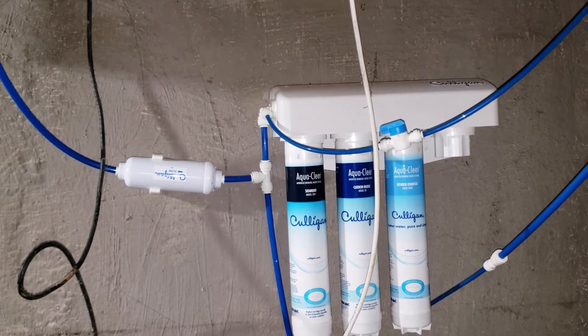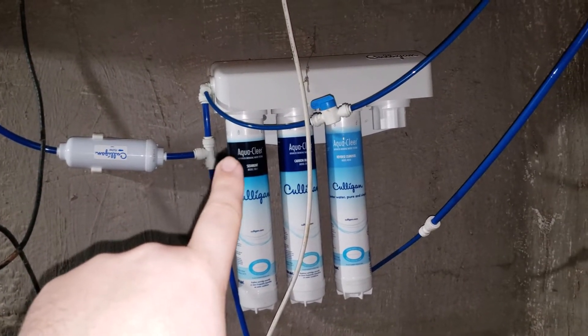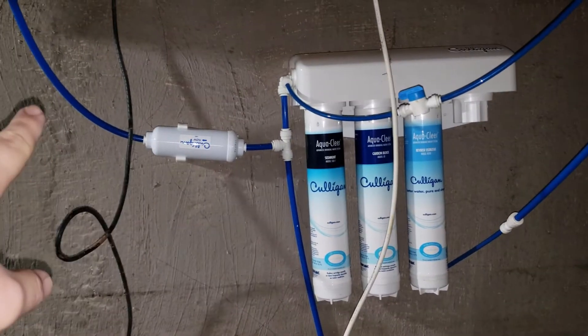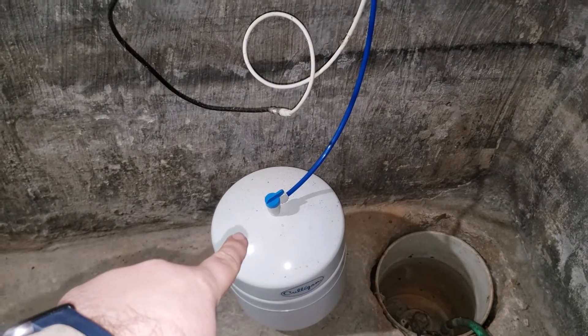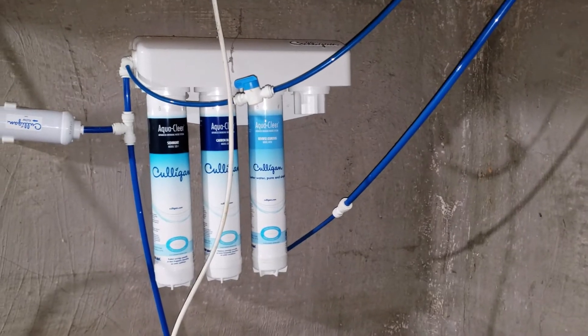Our reverse osmosis system is actually down in the basement below the kitchen. You want to check to make sure you don't have any kinked lines. You've got the water feeding into the RO system, and from here it feeds into a T — this feeds into the sink area with the post carbon filter, this feeds down to the tank itself, this is the inlet line, and that one is a drain. Check to make sure you don't have any pinched lines or something causing a problem.